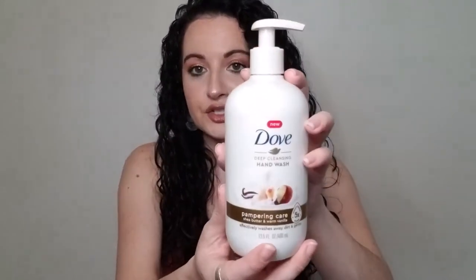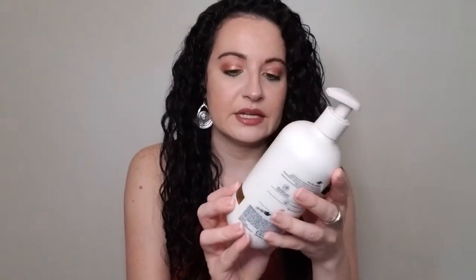Next up, we have a hand soap from Dove — the Deep Cleansing Hand Wash, Pampering Care, Shea Butter and Warm Vanilla. I bought this because I liked the foamy sugar cane vanilla version. I'm usually not a big vanilla fan, but that other one smelled very nice — a light, sweet vanilla scent. This one was okay but doesn't compare. If I repurchase the Dove, I'd definitely get the foaming hand wash instead.